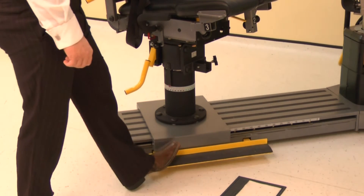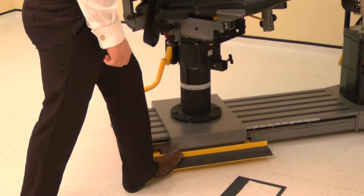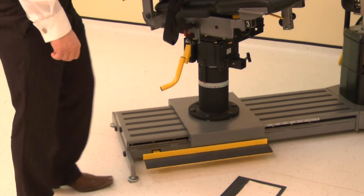Finally, position the monorail by pressing the kickboard and sliding the chair to position 59.